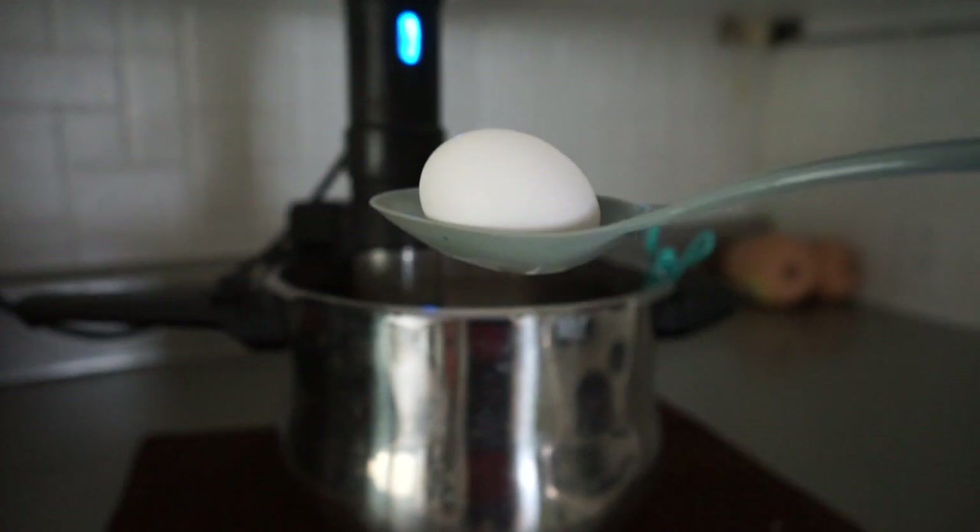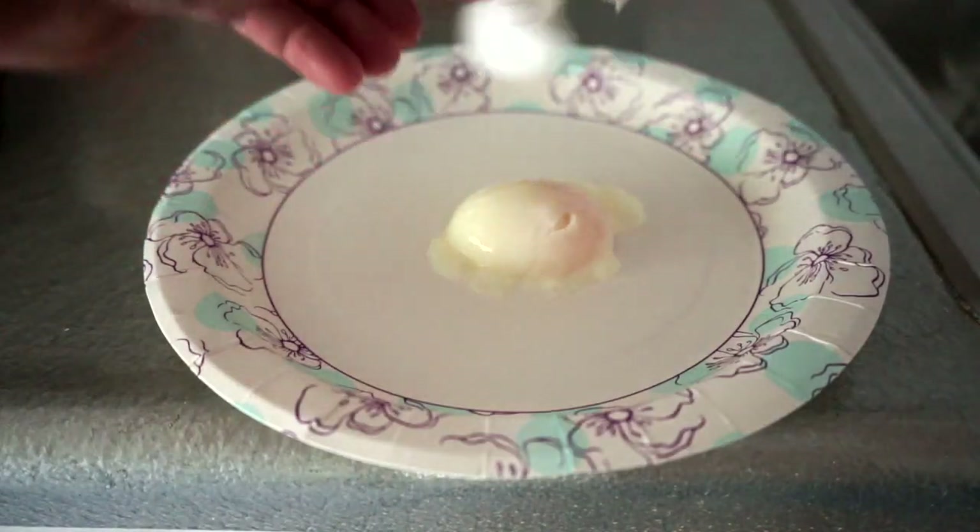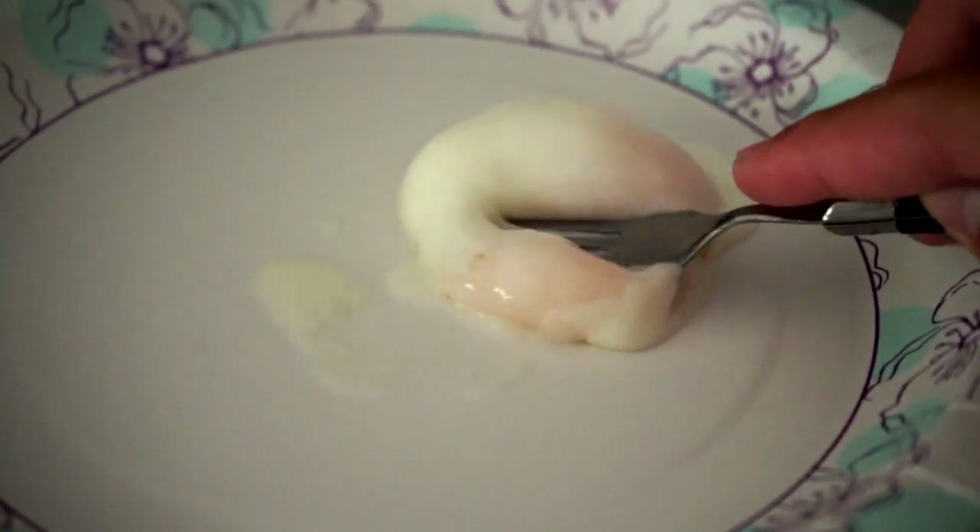Vegetables tend to float a little bit — I have a buddy who seals forks in with his vegetables so the bag sinks. Cooking temperature for vegetables is usually a little bit higher, but they come out perfect. You can do the perfect poached egg in a sous vide, and you can even do desserts. My personal favorite is sous vide crème brûlée.